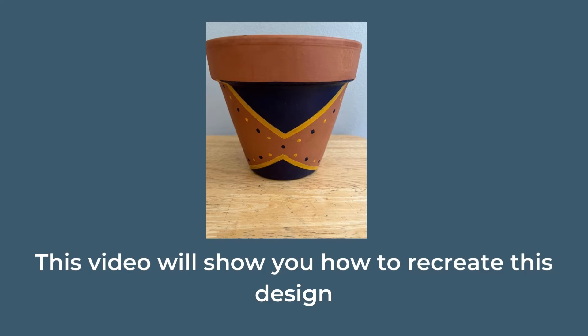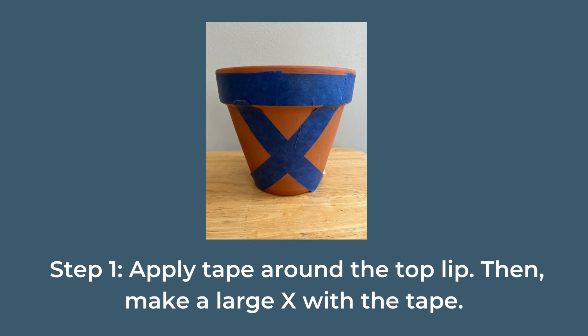This video will show you how to recreate this design. Step one: apply tape around the top lip, then make a large X with the tape.